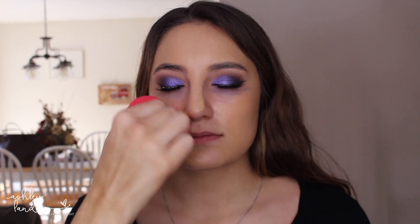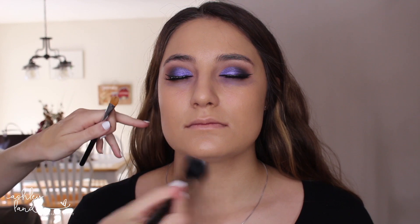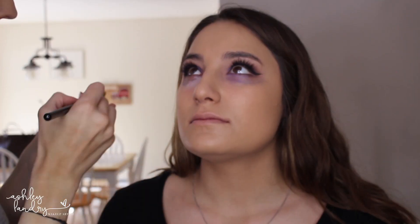For the face I'm going in with foundation — I'm actually mixing the Too Faced Born This Way foundations. I'm mixing Light Beige and Warm Beige, which gives me Ashley's color. I'm going to apply this all over the face using my Morphe sponge, and then I switch to a duo fiber brush to apply this down her neck, making sure the whole face is even and there's no line of demarcation.